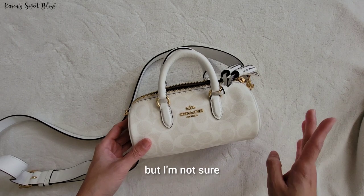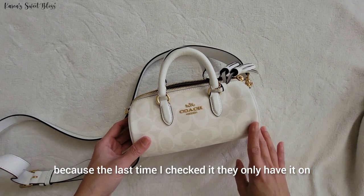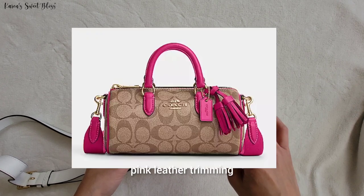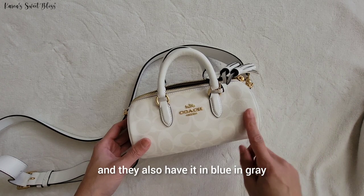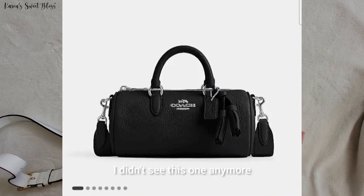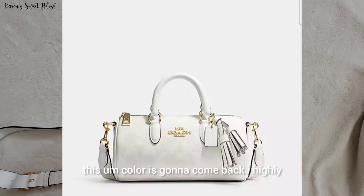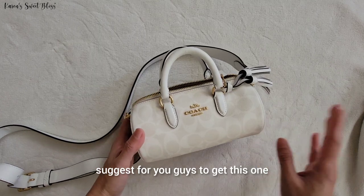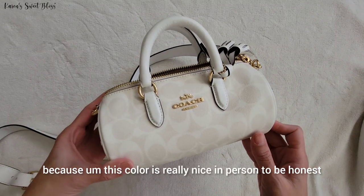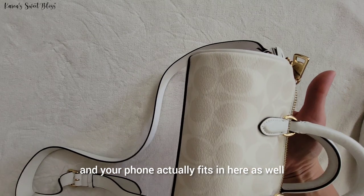This bag is currently on sale — I think it went down to 75 percent off. I'm not sure if they still have it in this color, because the last time I checked they only had it in monogram with pink leather trimming, blue, gray, and black. I didn't see this chalk color anymore, but if it comes back I highly suggest getting it because the color is really nice in person, and your phone actually fits in here as well.